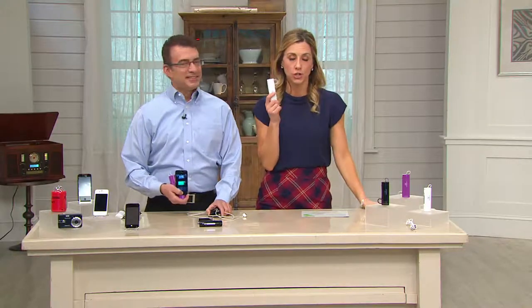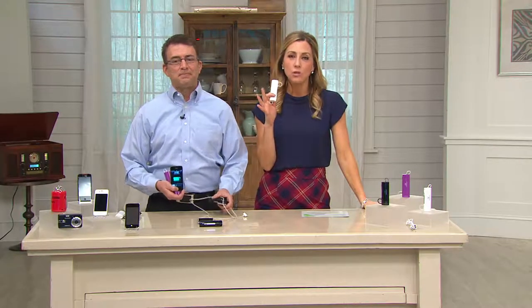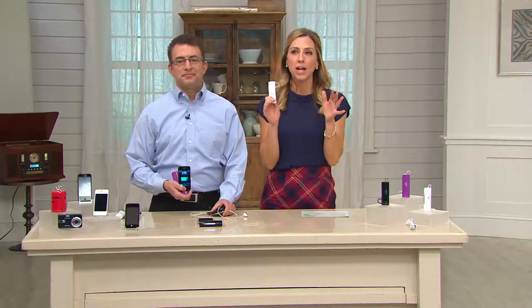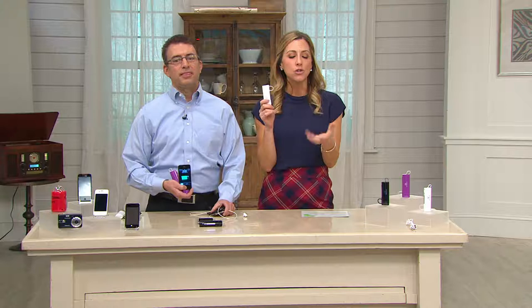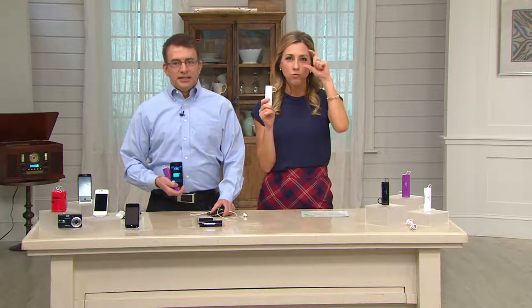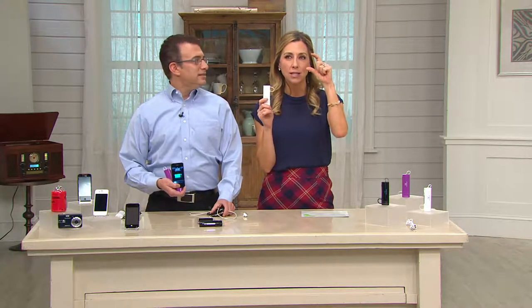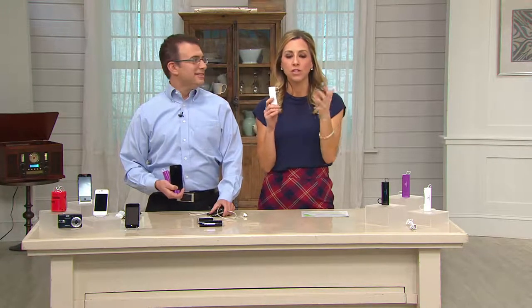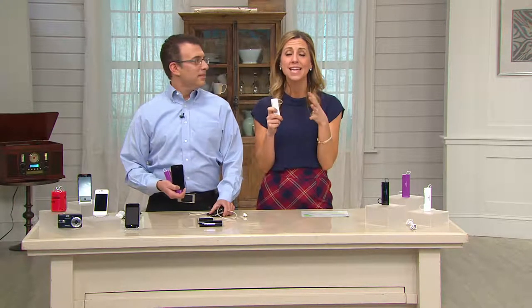Rob is one of our tech and gadget experts here at QVC and he brings us wonderful items. What I love is this cell phone charger that he brought. You know these days there's nothing worse — and I think it's happened to everybody by now, Rob — is when you're on the go, you grab your phone, and you see that red almost-dead battery indicator. It's the worst feeling because you're expecting a phone call, or maybe you need to make one, and you're not going to get back home or to the office to charge it. Nothing's worse.